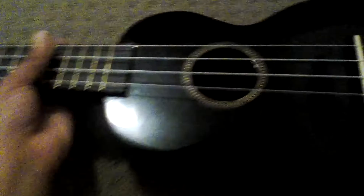Let me just try playing the ukulele. I can't really do it with one hand because I'm holding this camera. So I got it from the shops.